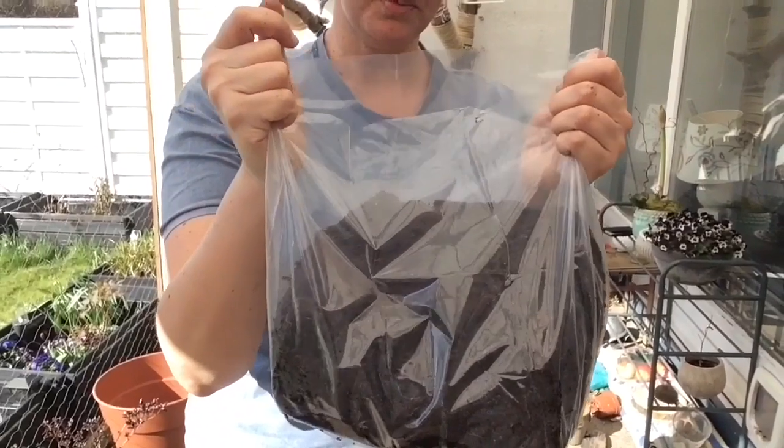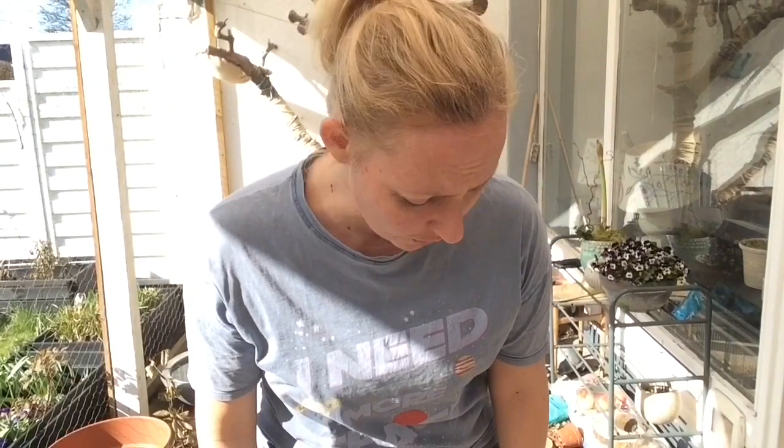Så har vi lavet det jord, vi skulle bruge. Nu skal jeg egentlig bare gøre kartoflerne klar. Jeg kommer ikke til at lægge kartoflerne i jorden i dag – de skal lige ligge lidt først. Vi skal nemlig prøve at forspire først. At forspire kartofler det betyder, at man lige giver dem en lille start, inden man kommer dem i jorden. Man må nemlig ikke komme kartoflerne i jorden, før jorden er omkring 10 grader varm – de skal næsten ligesom i børnehave, før man får lov til at komme i skole.